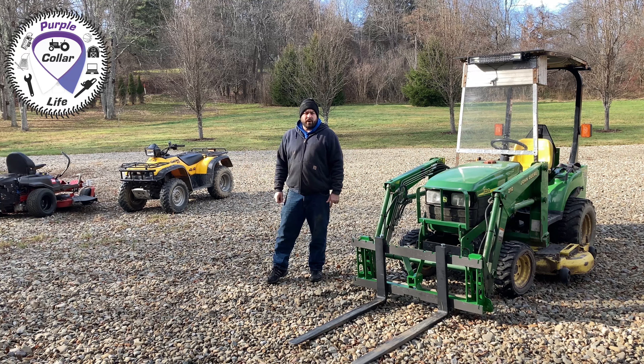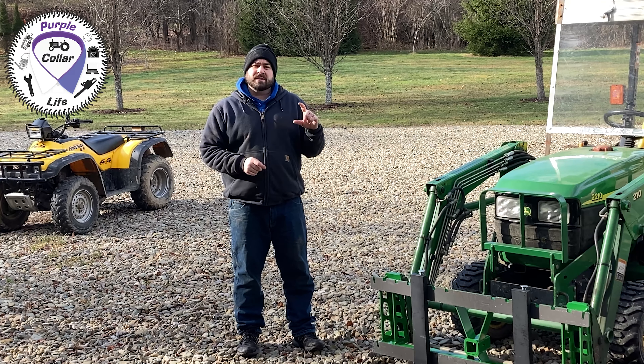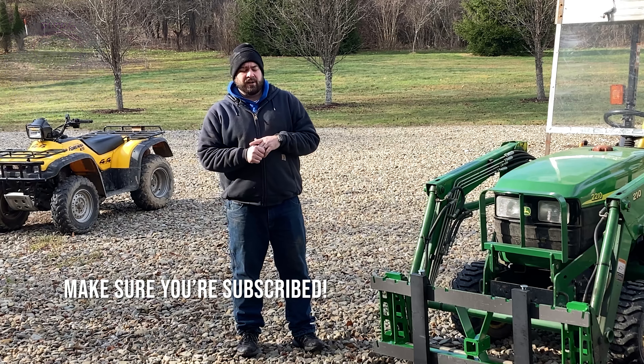I need to get the zero turn put away for winter. But before we go too far, I want to make sure if you're not already a subscriber, click that subscribe button and click the bell beside it so that you get notified when we put out new videos.